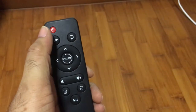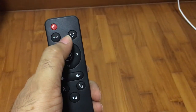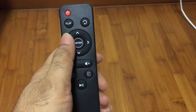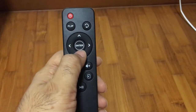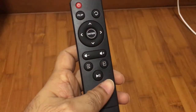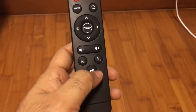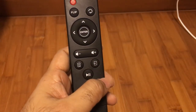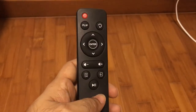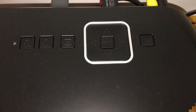We have a very basic remote. We have the on/off button, the flip key where I showed you how to flip the image if you are mounting it on a ceiling, a back button to go back to the previous menu, navigational keys with a center selection button, a volume rocker, a menu button, and a source key where you can select various sources like USB and HDMI. You also have play and pause. The same functionality can be found on the device itself, but the remote comes in very handy.